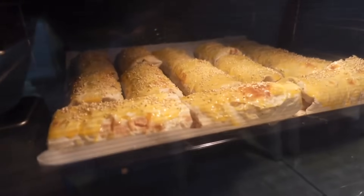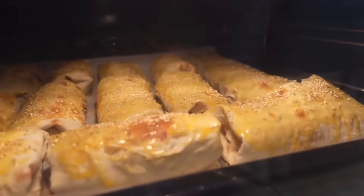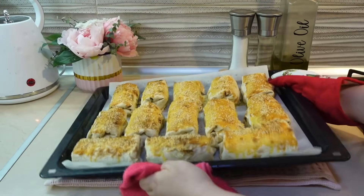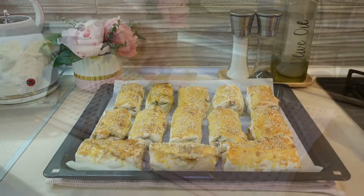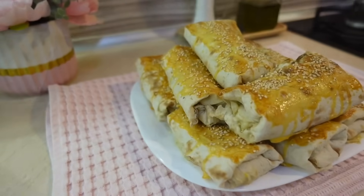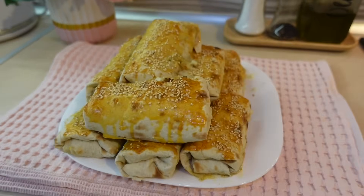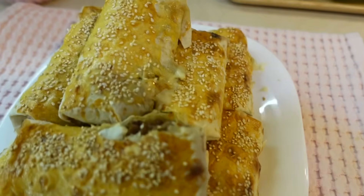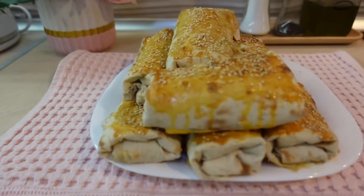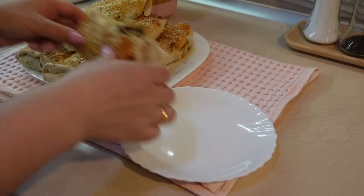Духовка разогрета на 190 градусов. Время запекания я не засекала — проверяла рулеты на внешний вид: как только зарумянились и стали хрустящими, достала. Вот такая красота и вкуснота получается! Мальчики с большим аппетитом их поели. На следующий день осталось всего три рулета — разогрела в аэрогриле и отдала Давиду на работу. Готовьте, пробуйте, и всем приятного аппетита!